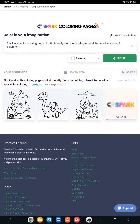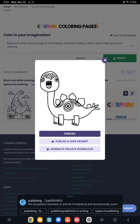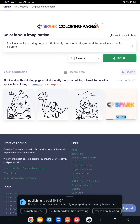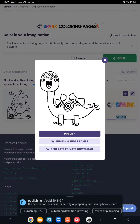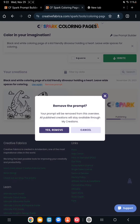I can tell right off the bat that I have to do a lot of playing around with this — what in the world, a million-eyed dinosaur? I don't even know how to feel about this, but this is literally me using Creative Fabrica Spark in real time. So once I figure out the prompt and how to get what I like, I'll come back to you.